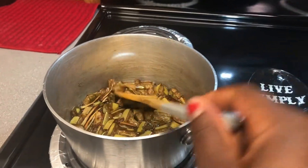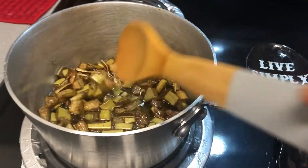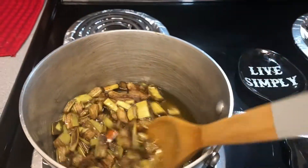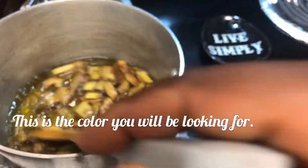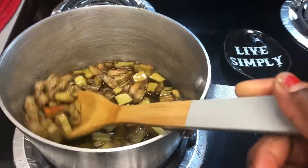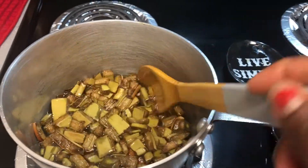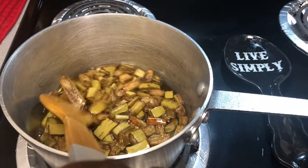All right guys, as you can see this is the brownish color that you'll be looking for. It's all done and ready. Let it sit and cool down before you transfer it into your container. I'll show you guys when it's all cooled down.